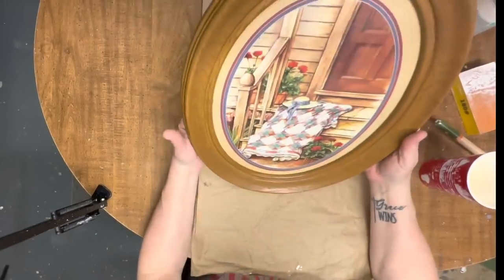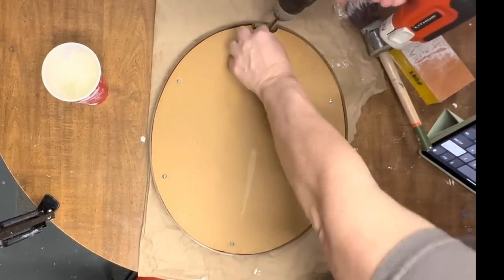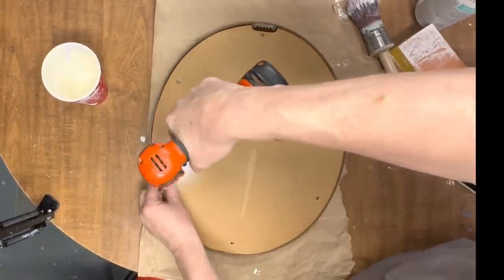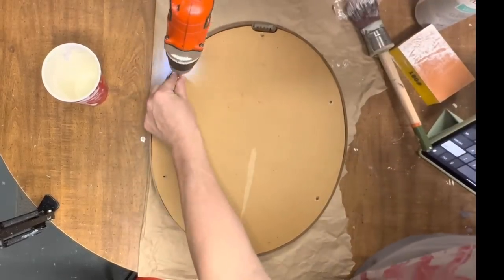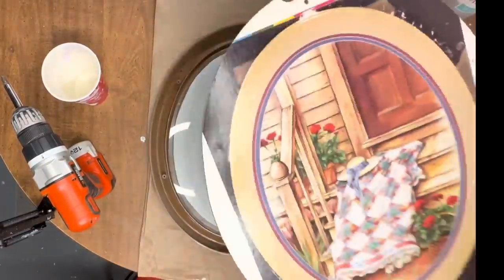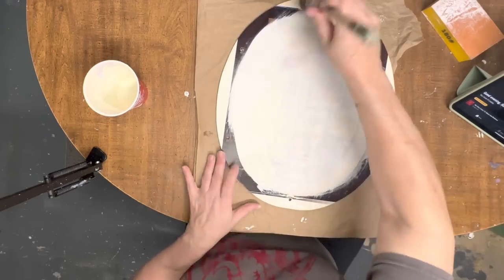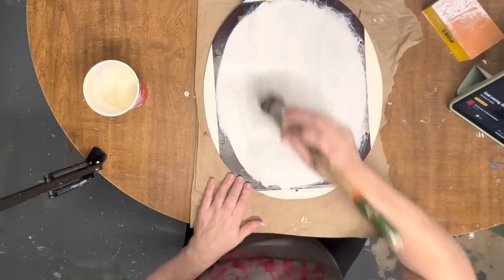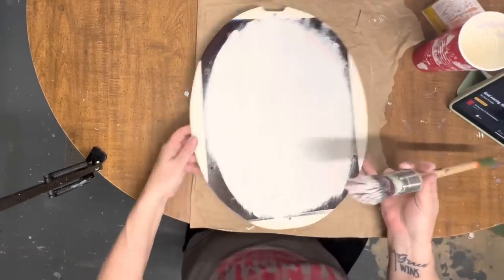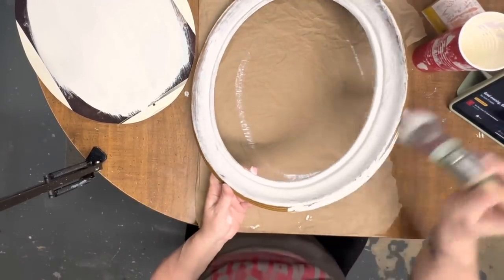For our next project I got this round framed little print, probably an old home interiors piece from an online estate sale auction. A lot of times they put those things in lots and you bid on them online and then go pick them up on a specified date. I think I paid three dollars for this one and about six other framed prints. I started to just paint the glass, but then I decided to take the glass out and clean it and paint this cardboard backing, giving both the backing and the frame two coats of that same homemade white paint.